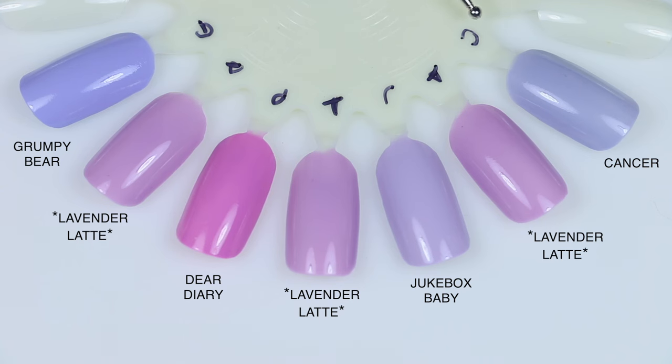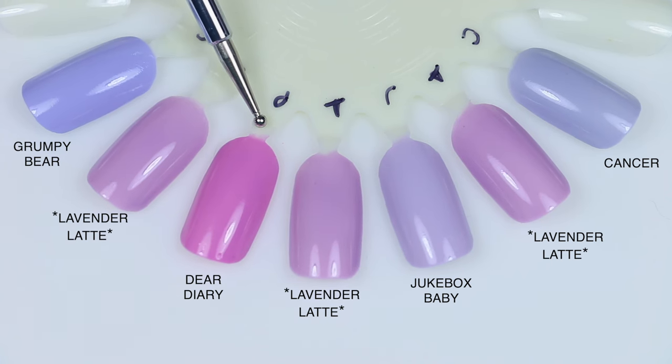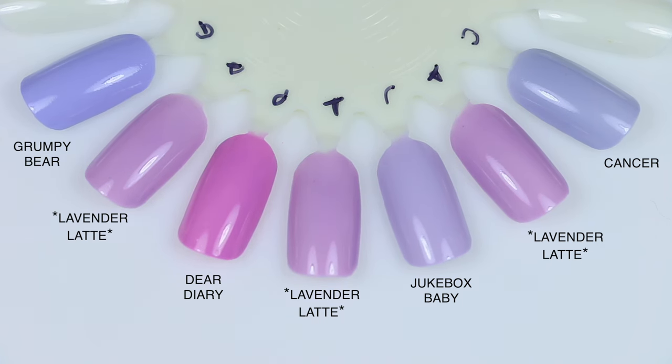For Lavender Latte comparisons: Cancer is from an astrological sign collection — just noting that in case your brain doesn't immediately go to astrological signs when you see a polish named Cancer. Cancer is darker and more of a cooler purple shade, not quite periwinkle. Jukebox Baby is also a cooler purple. Dear Diary is a much warmer shade of purple. None of these have that squishiness to them. Grumpy Bear is also almost more of a periwinkle shade.